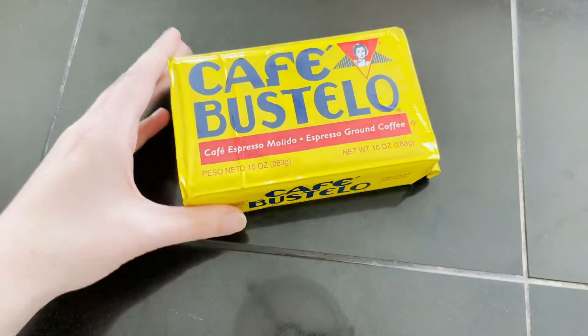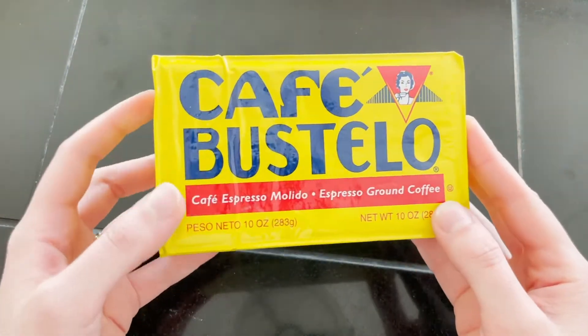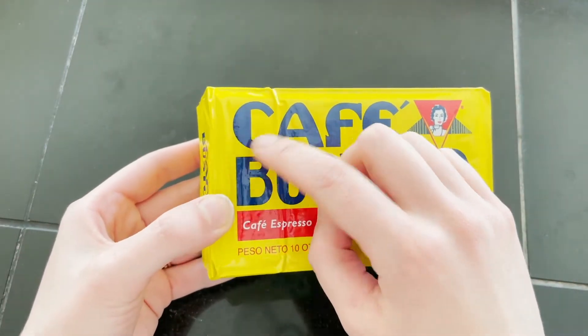Because it's small. So then this is the ground espresso coffee that I use — Café Bustelo.